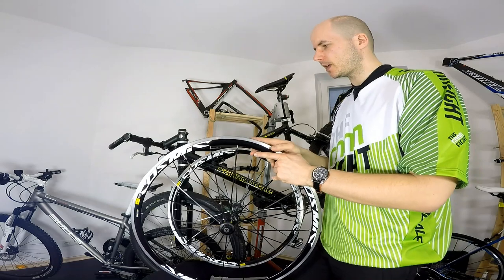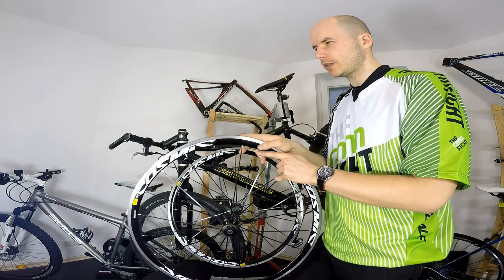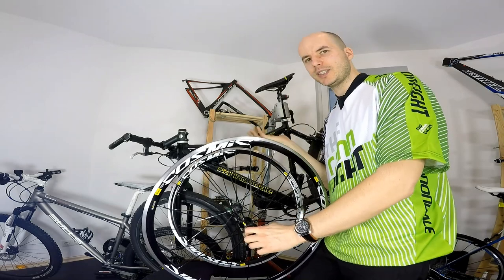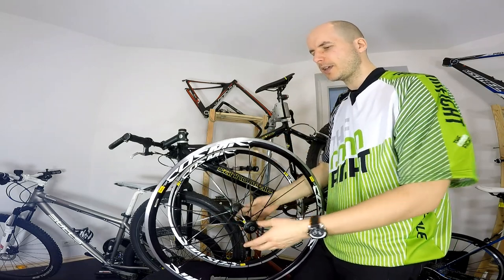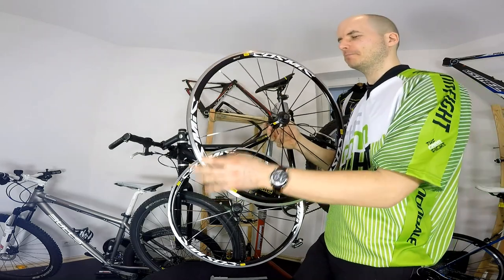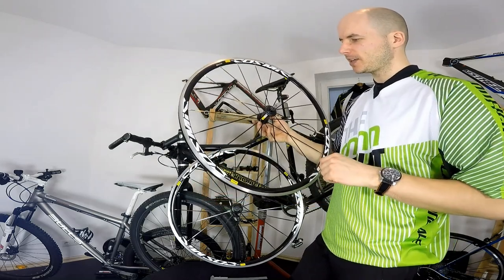Mavic says this wheelset should weigh around 1770 grams; on my scale it's just above 1800 grams, so that's okay. The wheels look very cool and have this 32 millimeter profile.